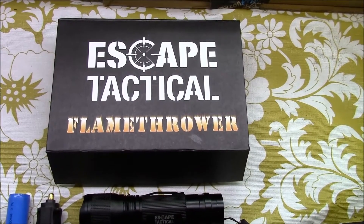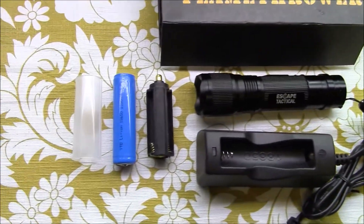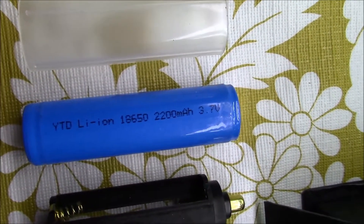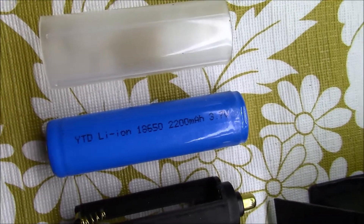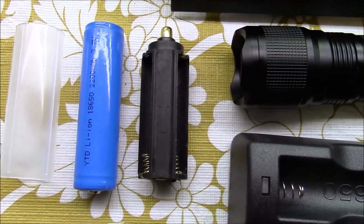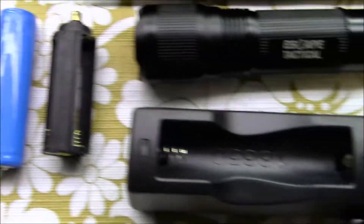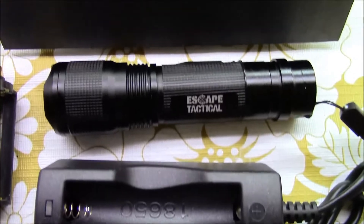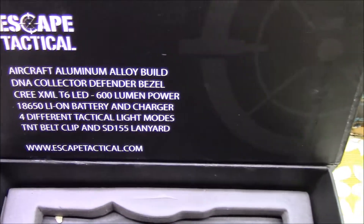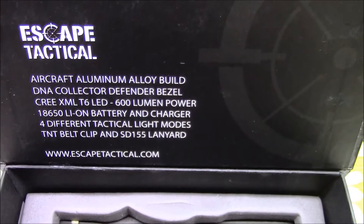This is the Escape Tactical Flamethrower Flashlight. It comes with a 2200 milliamp lithium-ion battery, and also has an option to use three AAA batteries instead of the rechargeable lithium-ion. It includes the lithium-ion charger and the flashlight itself, constructed of aircraft aluminum alloy with a 600 lumen T6 LED.